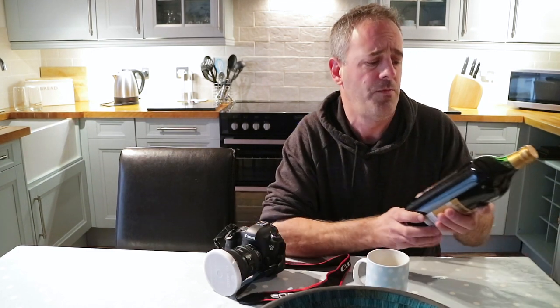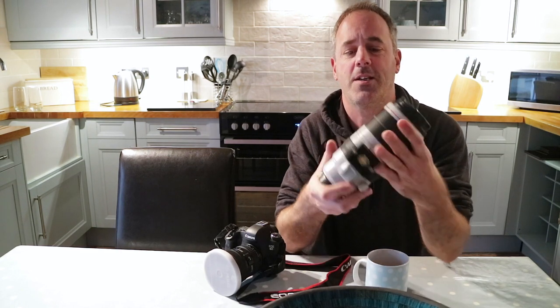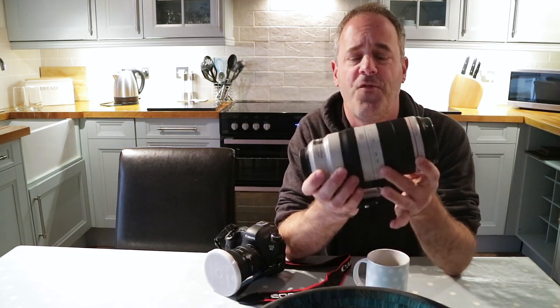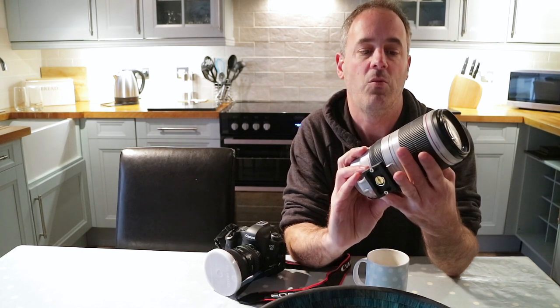Also while I'm here I'm planning to try this out. This is the Canon 100-400 lens — this is the newer version 2. As you can see it's a slightly different design from the old one.